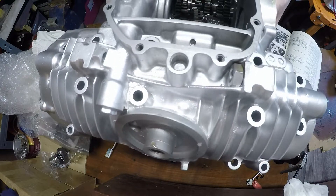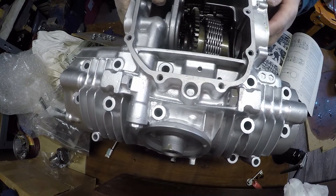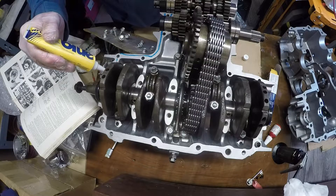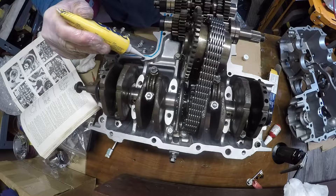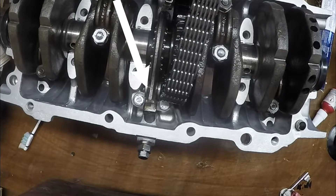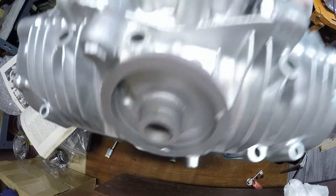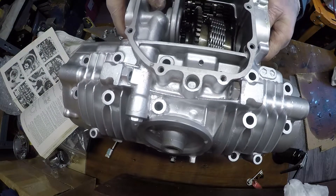I did a test fit of the bottom end crankcase just to make sure it fits properly, which it did. I used some blue RTV sealant - you could argue I should have used silver or grey, but this is what I had. I put the horseshoe and chain tensioner piece in, then fitted the other crankcase half.